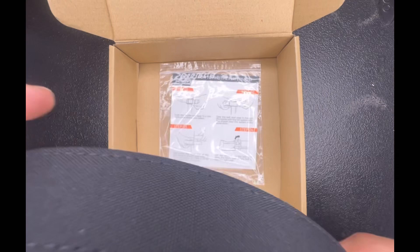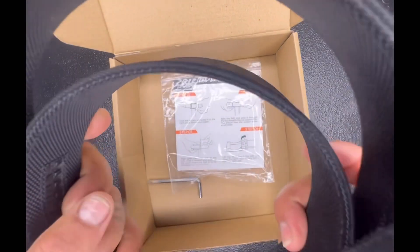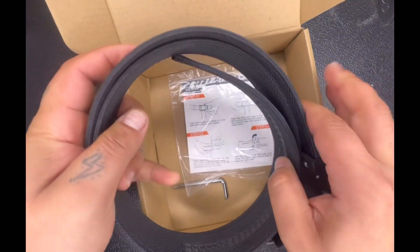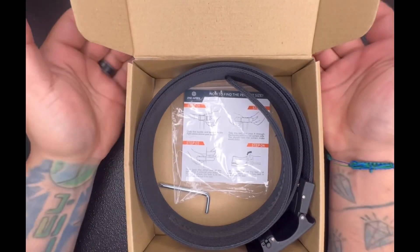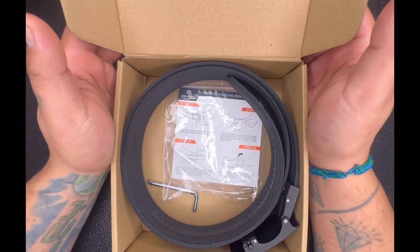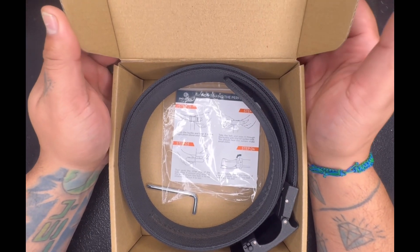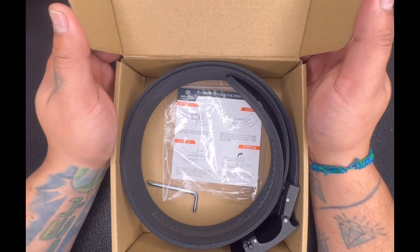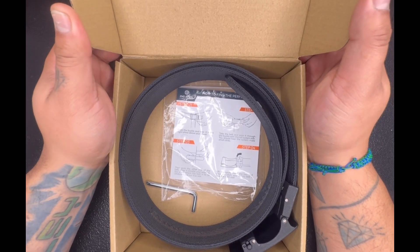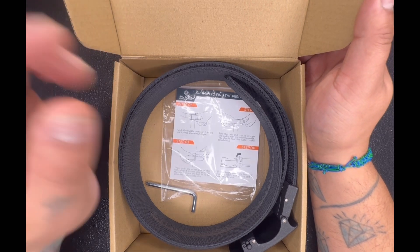So yeah, if you're really in the market for a nice belt — something that can hold the clips and stuff like that for your gun and holster — I do recommend this belt. When the gun show comes back again, I will happily buy another one just to have.